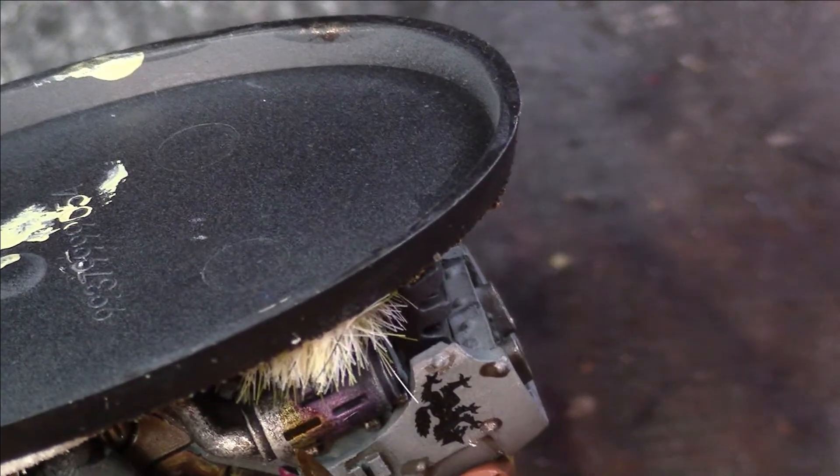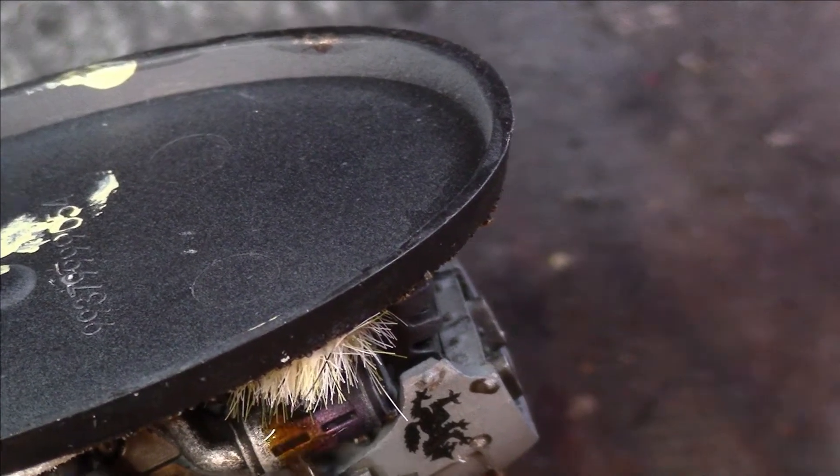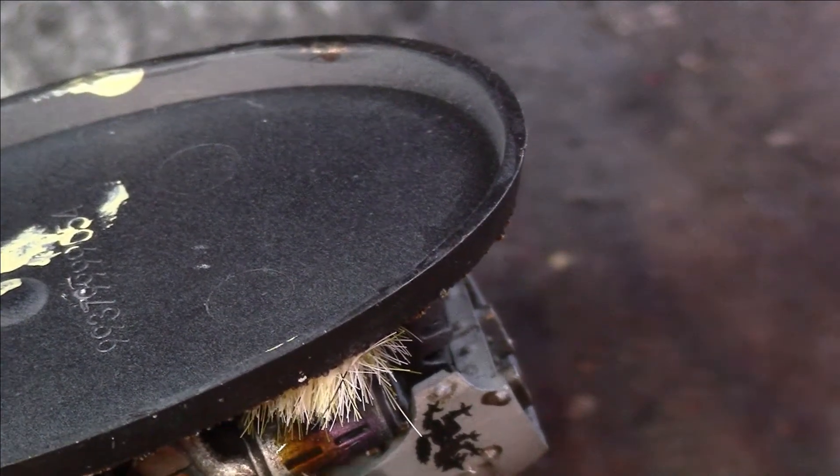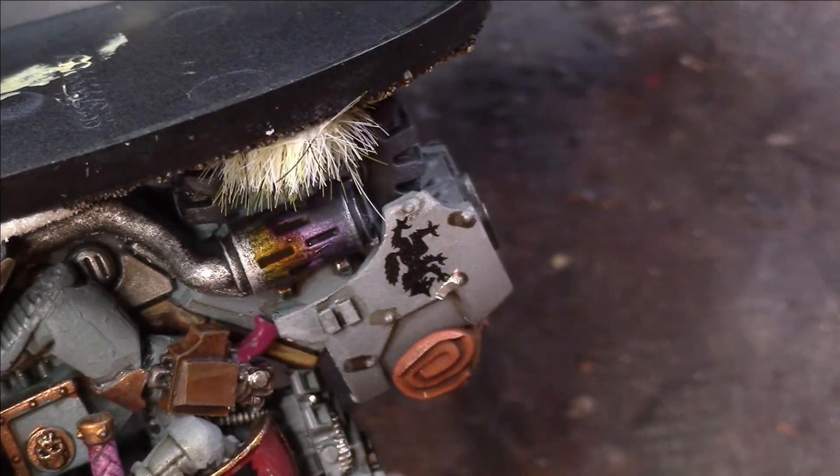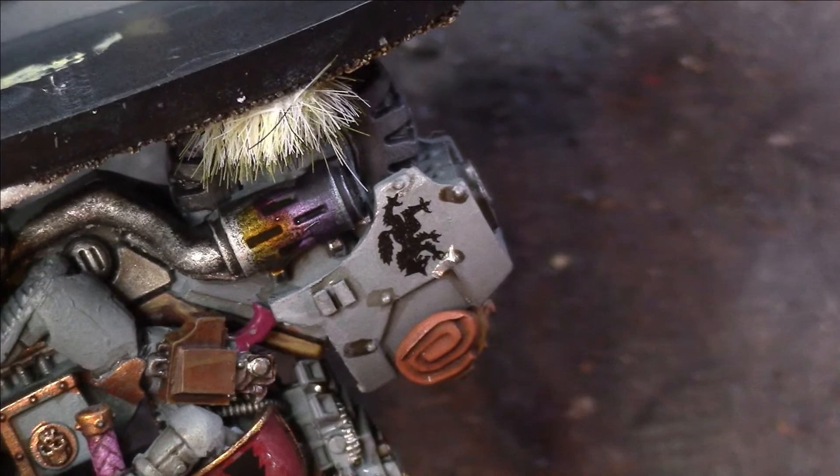You can go a step further with this and start putting things like soot powders and other bits and pieces on, but I just really want to show you a very quick, effective, simple technique that anyone can do.